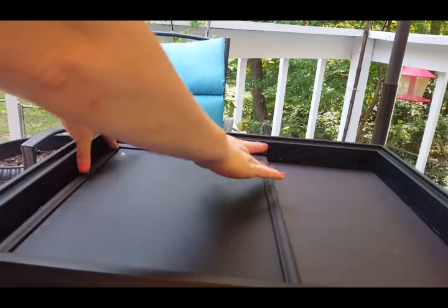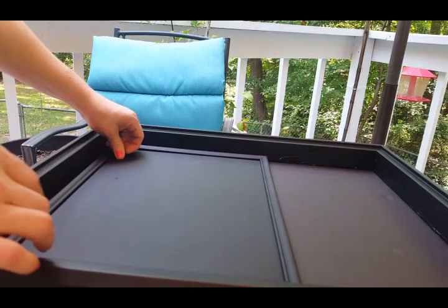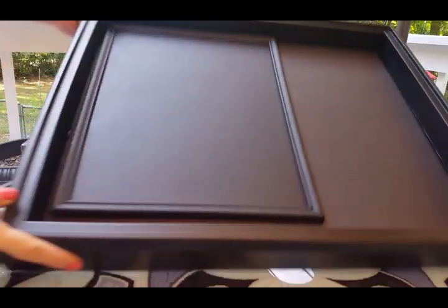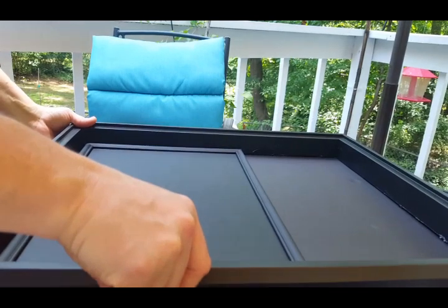I hope you can't see me on this video — I look terrible today. Now we've got the chalkboard portion in the frame with the foam board around the edges. I'm just picking off some of the excess glue.